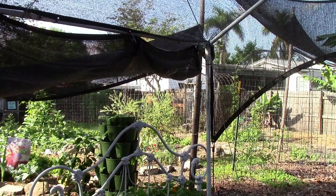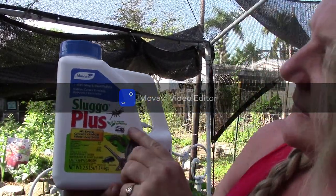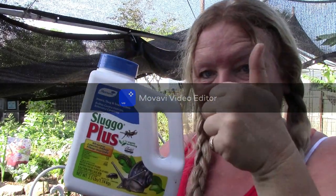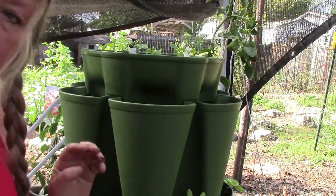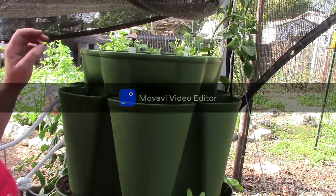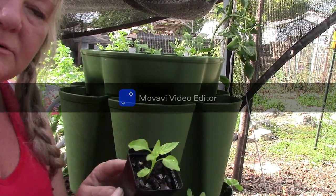This is what I'm using — it's called Sluggo Plus. You can see it talks about snails, slugs, pill bugs, and earwigs. And it is OMRI listed for organic gardening. I'm going to sprinkle some of this bait in and around the garden area and in the green stock as well. This was not supposed to be a pesticide video — it was supposed to be a lovely, fluffy 'let's plant my peppers I started from seed' video!